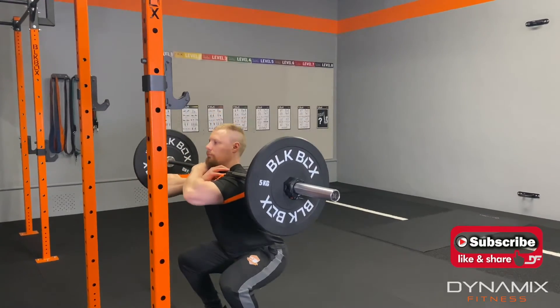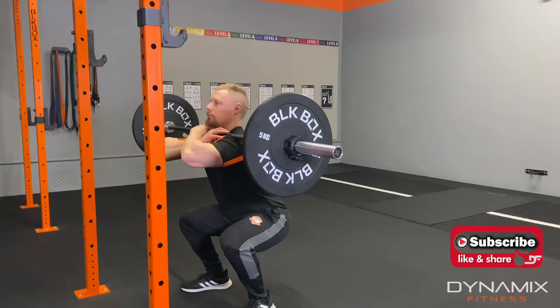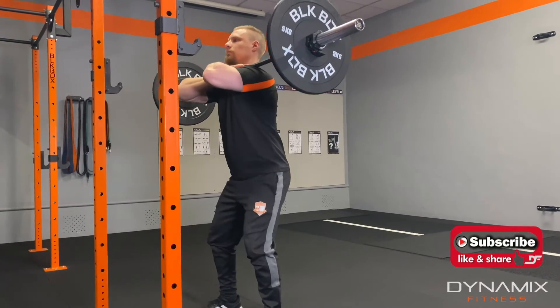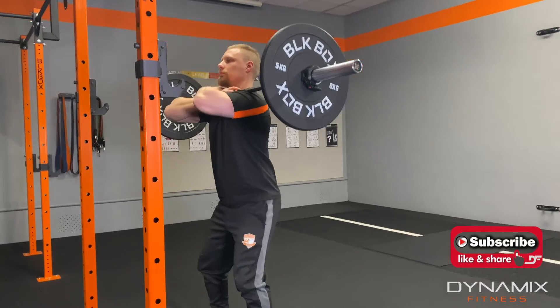Keeping the elbows up at all times, back is straight. As you can see, knees are traveling naturally, nothing is being forced — nice smooth movement, nice and comfortable, and the bar is balanced especially well on the shoulders.